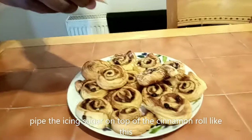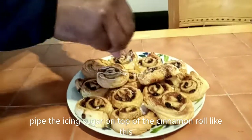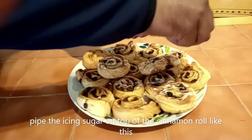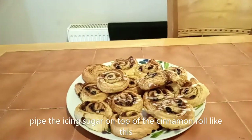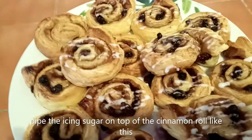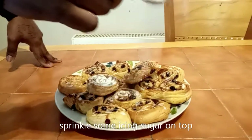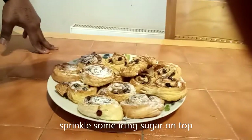Now my dad is piping the icing sugar on the Swiss rolls. Smells really good. After you pipe the sugar, you can put everything on top you want. Now he's going to put some sugar on top.